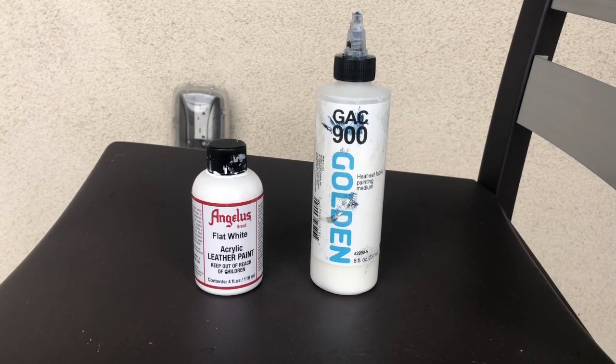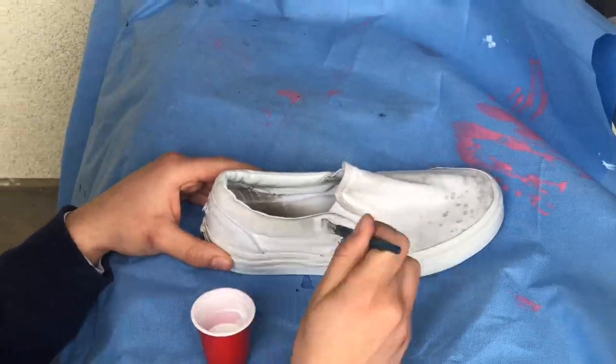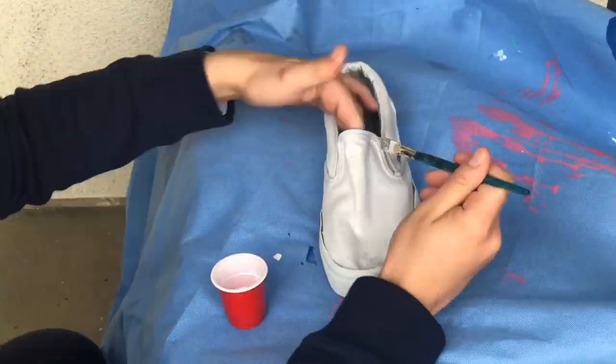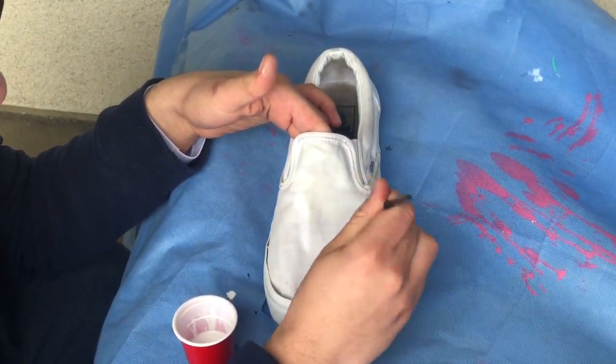So to paint them white, I'm going to use my Angelus flat white and my GAC 900, mixed in a 50/50 ratio. You want to make sure you use your GAC 900 whenever you paint a fabric because it softens the fabric up so that the paint doesn't make it too hard to the point where you can't wear the shoe anymore.